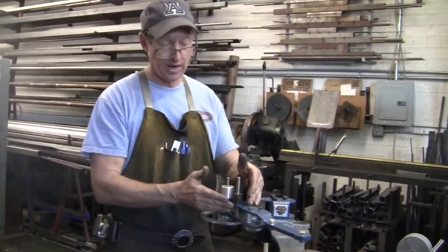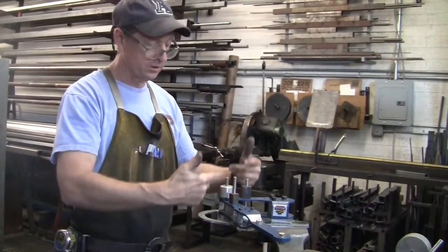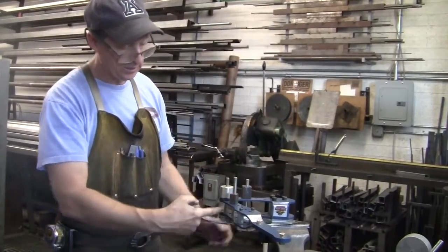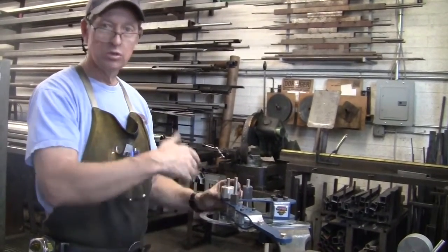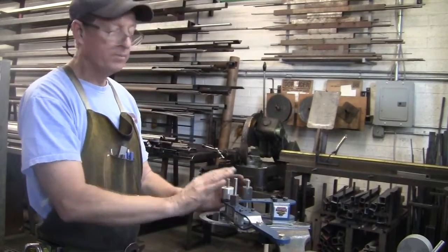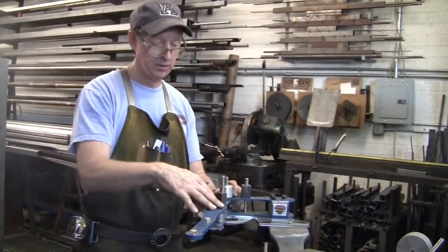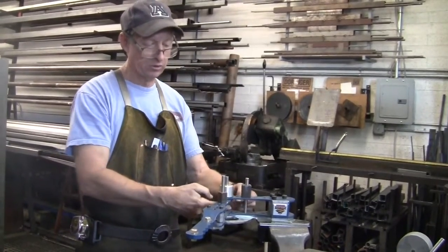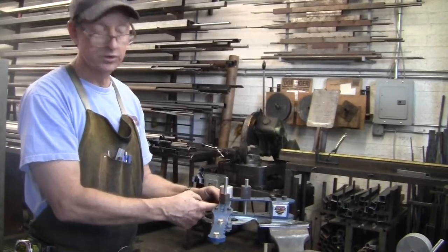I have this set up for top bending, meaning that anything you're going to bend goes on top of the frame. There is top bending and there is interior bending — there is a difference. With top bending you can bend parts much more quickly, but it's not quite as strong. And if the part gets too large, it will tend to induce twist in the bender. In that case, you have to go into the interior part of the bender, which is far stronger.